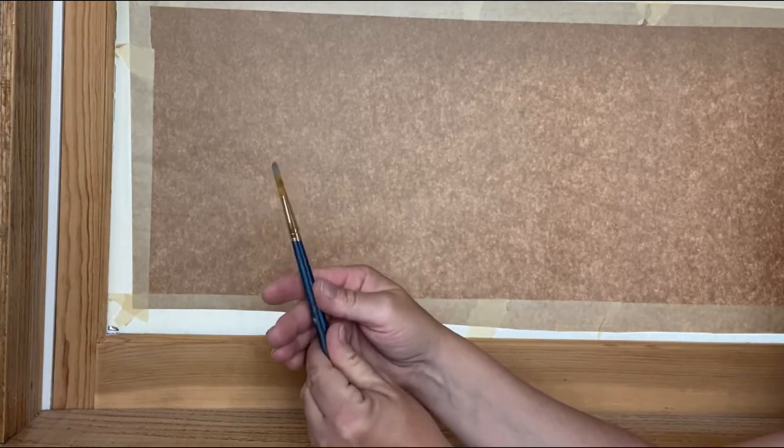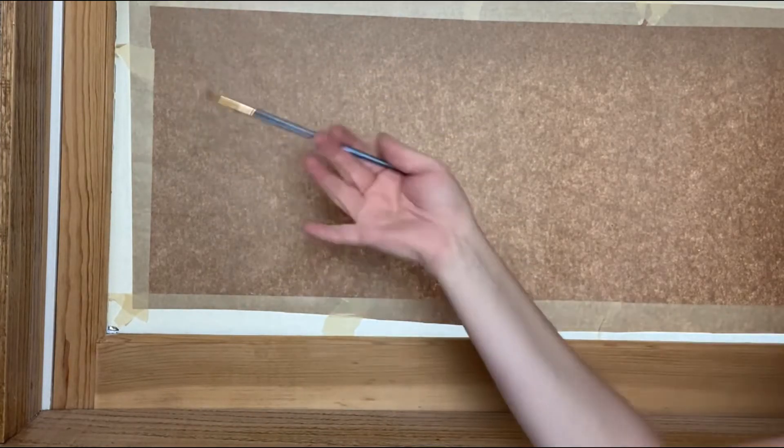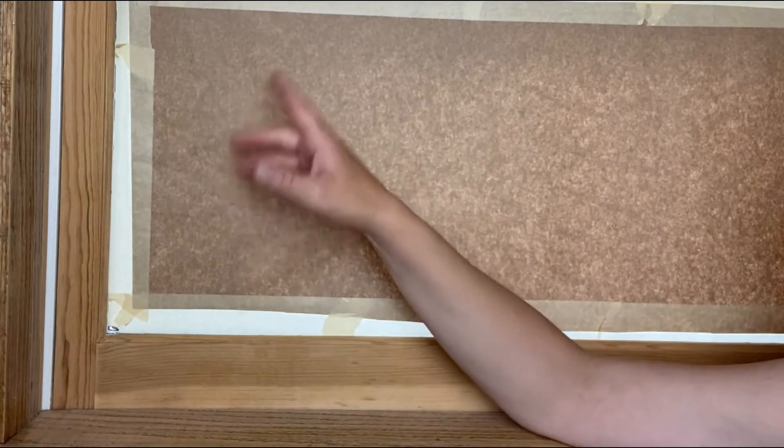I'd have a few brushes handy — I've got some smaller brushes so that I can get in close, and then a larger brush for the larger areas. After I'm done with that, I will clean up all of the glass.